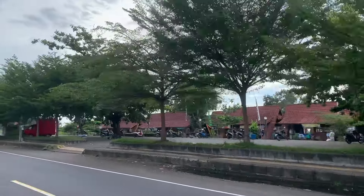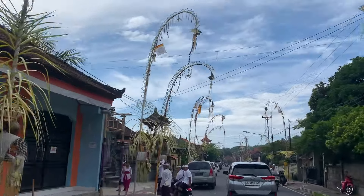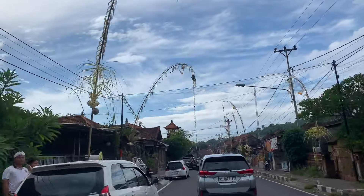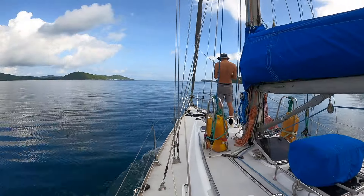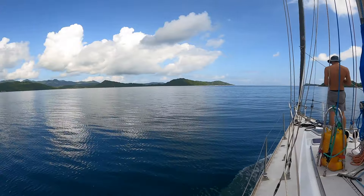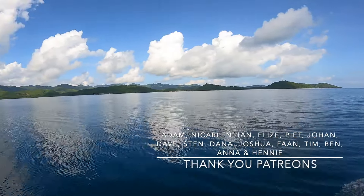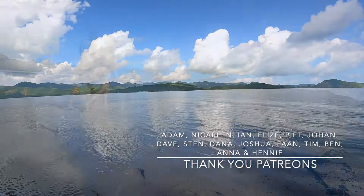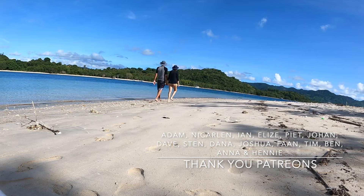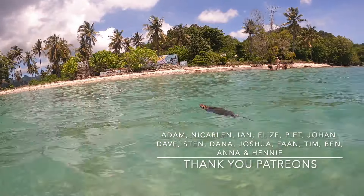Seven days seemed to flash past as we found ourselves back on the ferry going to Lombok. Thank you for joining us on our travels. Next episode we finally get off the mooring ball and head out to some of the other secret Gili Islands for an adventure. If you liked this week's episode, please remember to give it a like and we are looking forward to your comments. A special thank you to all our Patreons. See you in two weeks.